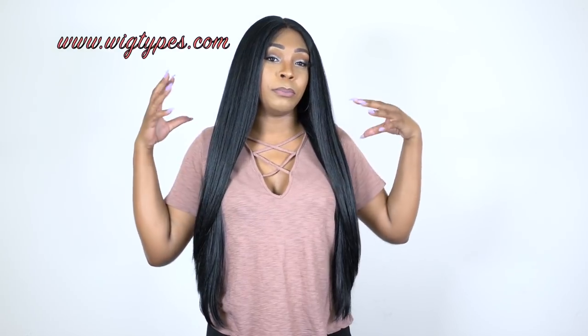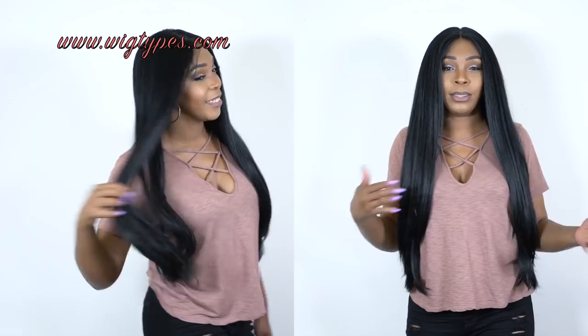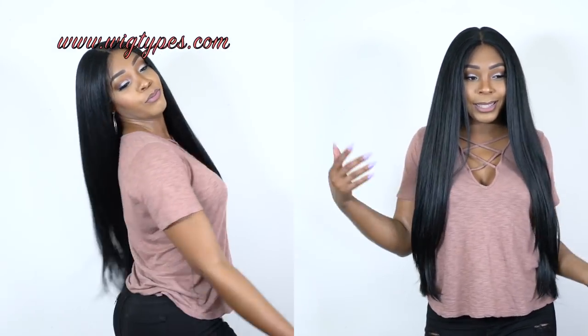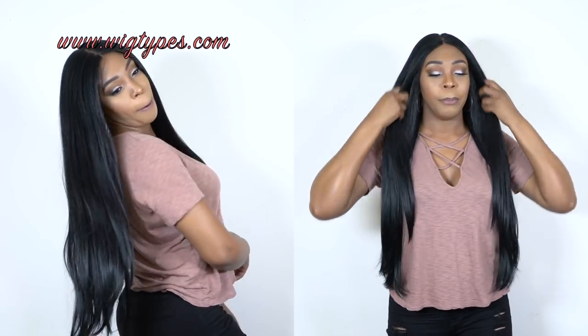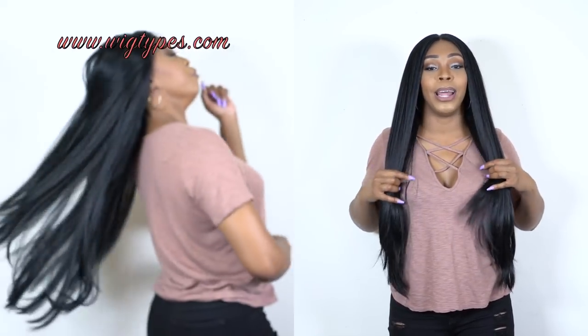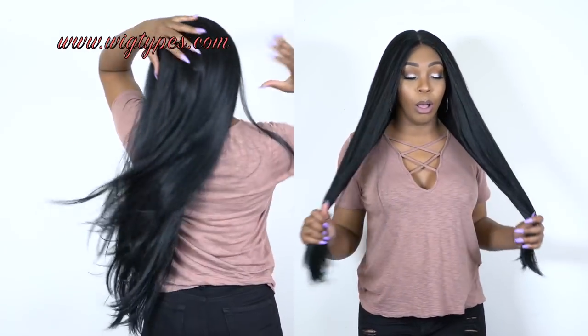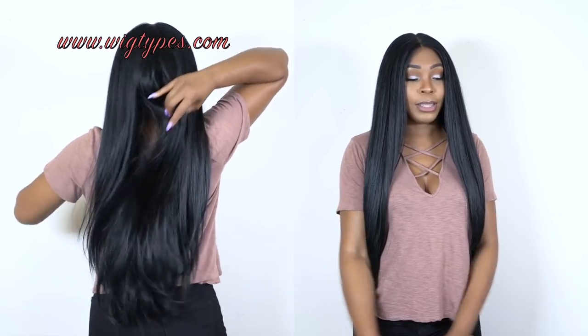It comes with baby hairs at the front — long baby hairs — and baby hairs at the back as well. I did not use any of the baby hairs because not everybody likes them, so I'm trying to cater to everyone. This is it — it's really soft. It has a light yakky hair texture, but I love the feel of it. It feels so good and I could play around with this all day long.